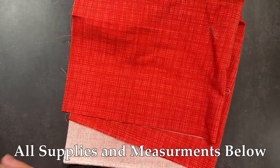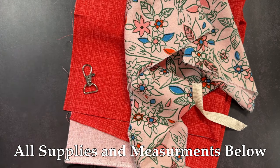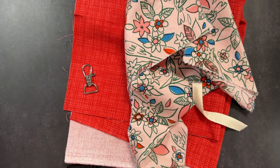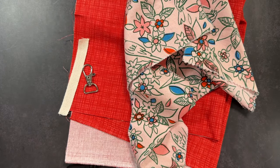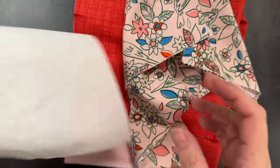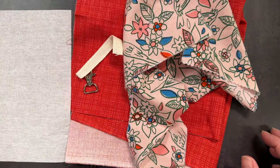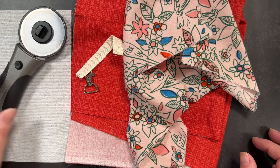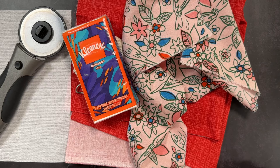Here's what you need. You need two coordinating scraps at least seven by nine inches. You need a half inch swivel hook. You need a piece of grosgrain ribbon or twill tape about three and a half or four inches. You need a piece of lightweight fusible interfacing cut to six and a half by seven and a half inches. You need your rotary cutter and a pack of travel tissues.